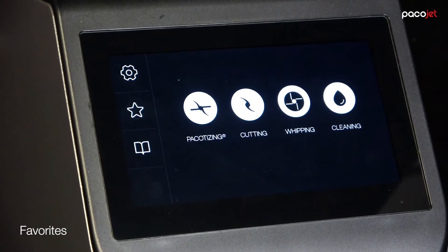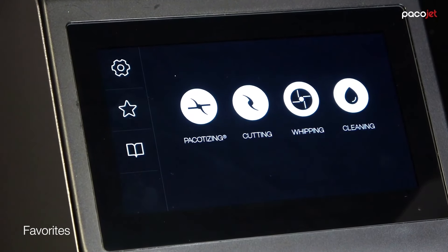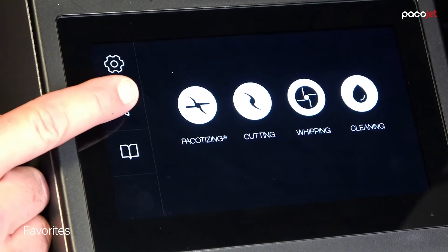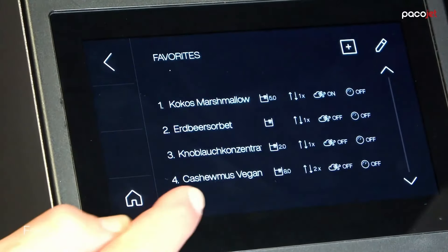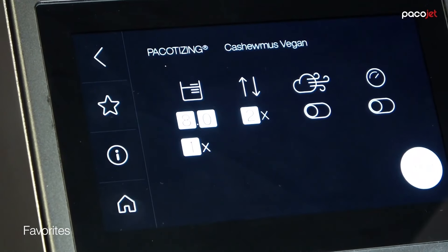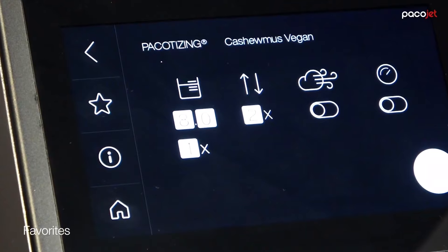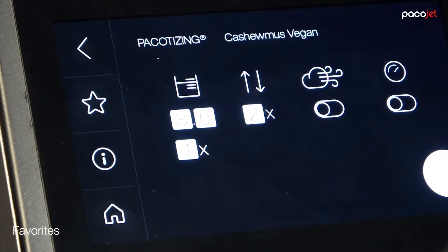Say the entrepreneur has his day off and the pastry chef needs to fill in — it's no problem. With Pacojet 4, under the favorites, you have your recipe settings. For the cashew mousse, the pastry chef just hits the button and has the right settings to get the perfect results.